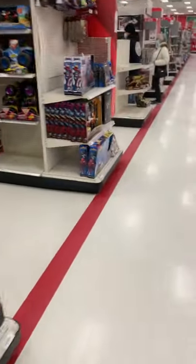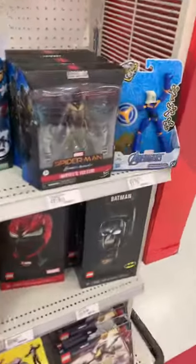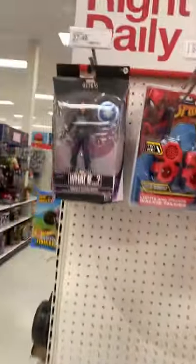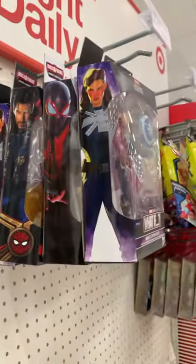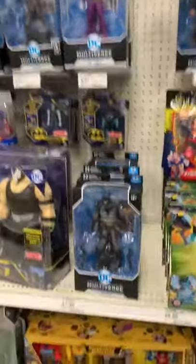Let's go look at GI Joe. This is new — well, I think I saw Vulture. Another new one I saw — there's What If Captain Carter. I collect Captain America, but she's not Captain America, I mean, maybe pretending to be. I got some DC here.